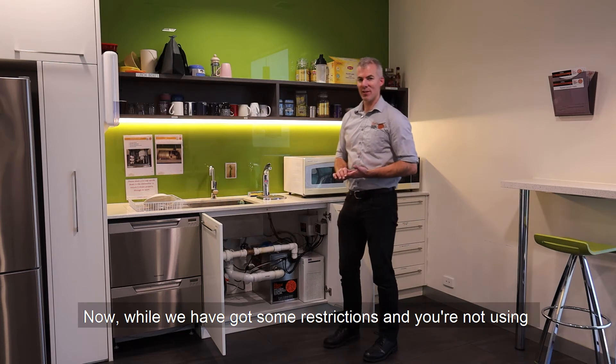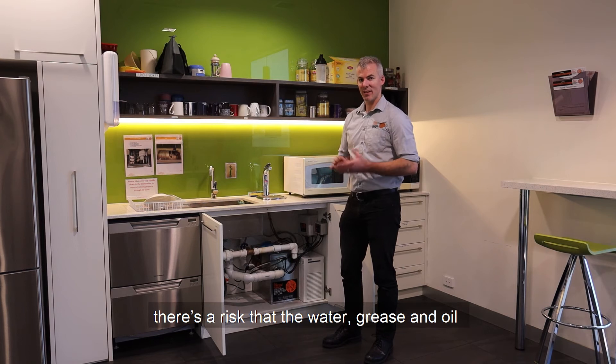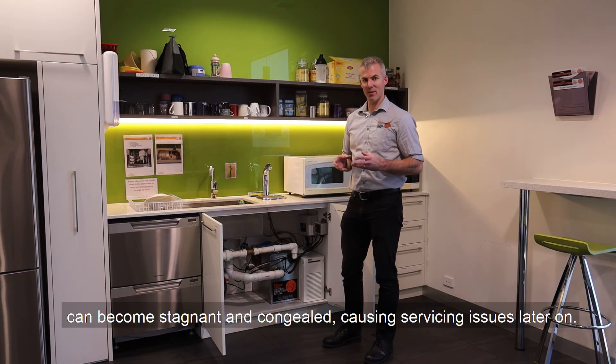Now while we've got some restrictions and you're not using your office as much as usual, there's a slight risk that the water, some grease and oil in the bottom of the under sink unit, can get a bit stagnant, congeal and cause servicing issues later on.